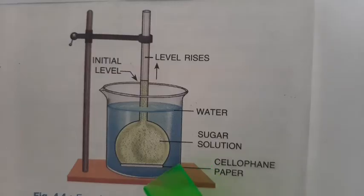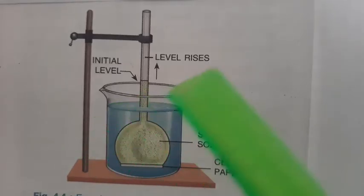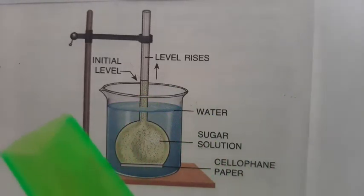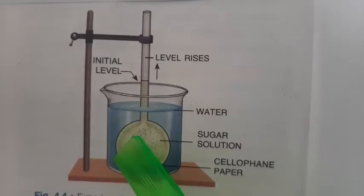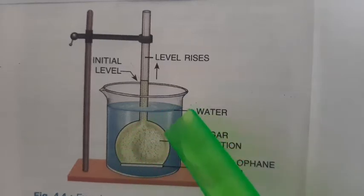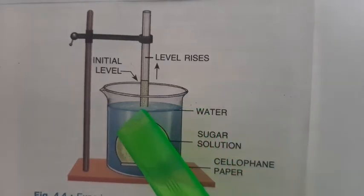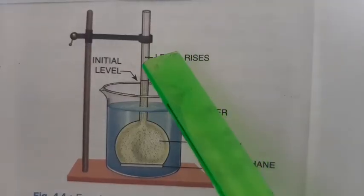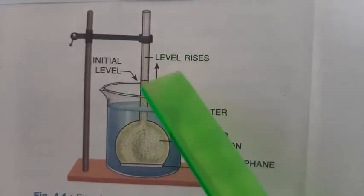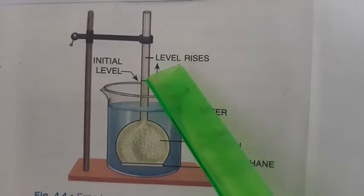This experimental setup is kept for two to three hours. Afterwards, when the apparatus is checked, it will be seen that the sugar solution has risen from its initial level and has gone to another level — the level of the sugar solution rises from the initial level to a new higher level.